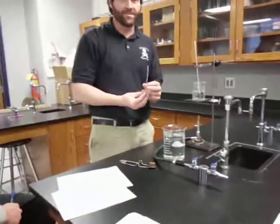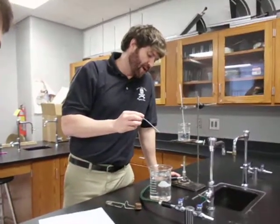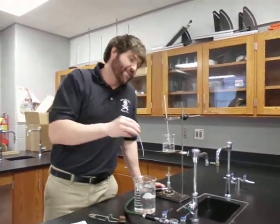At this point, someone in your lab group is going to have to start counting — 1, 2, 3... all the way up. I'm not going to tell you how many drops it should be, but I'll give you a hint: less than 200. It's going to be quite a number of drops.